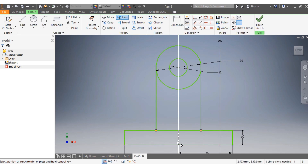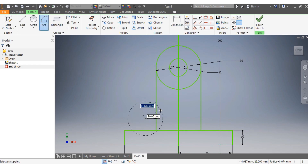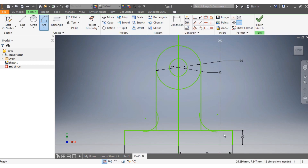I'm going to trim there and here, and now I'm going to add my arcs. From here to there — that's my first arc. Then my second one, from here to there.